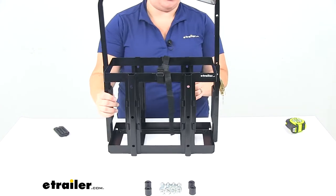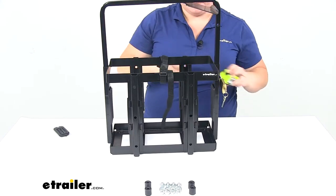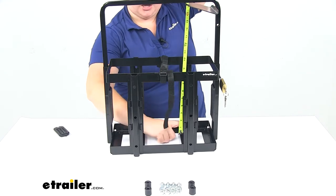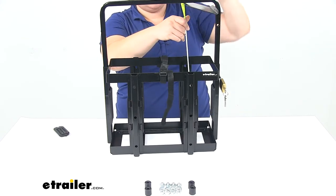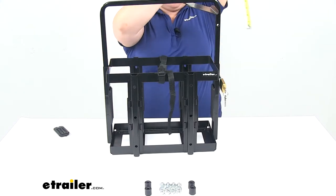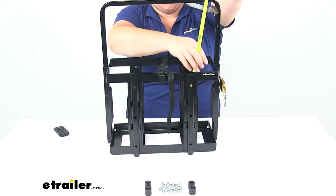If we were to lower this down to that next opening, the inside height — there are also a couple of pads on the inside as well — we have a height of about 18 inches, and an overall height of about 19 and a quarter inches.